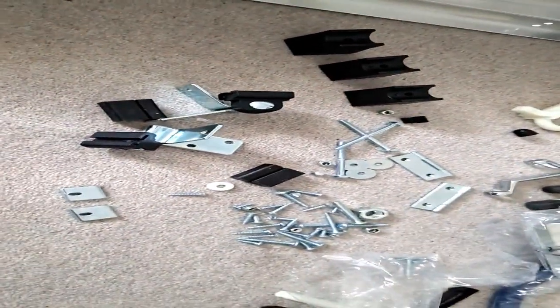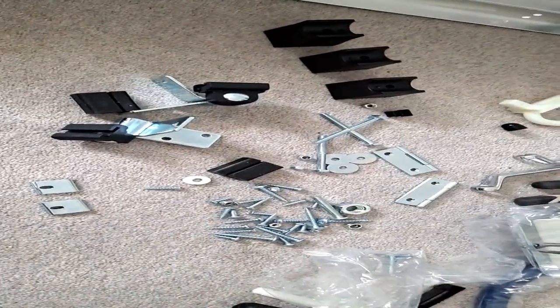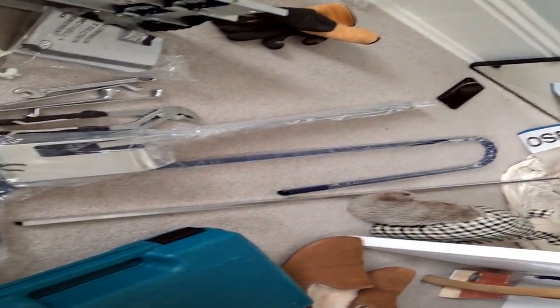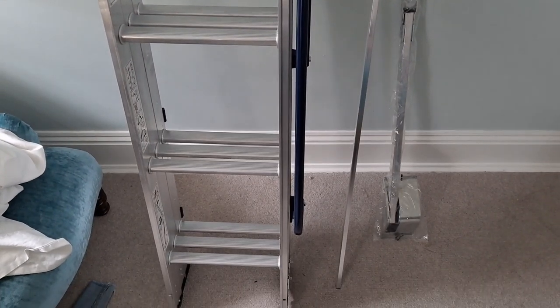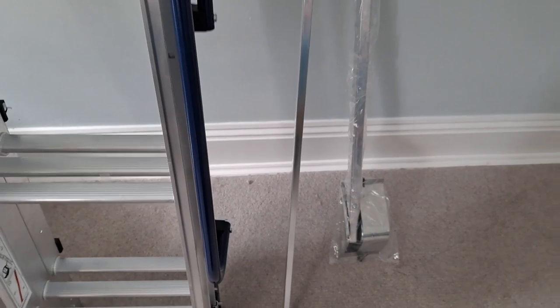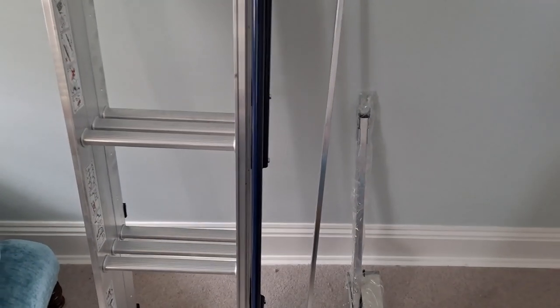Just putting a three-section aluminium ladder together. They're quite basic, just more of a pain in the backside than anything. There you go, that ladder's all fitted and ready to go. There's the arm there - looks a bit like a mouse trap, and acts like one, so be careful if you're fitting these as they do swing back on you.